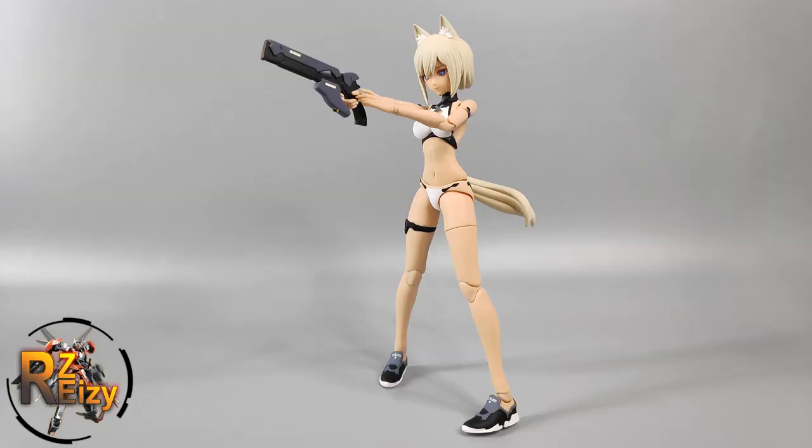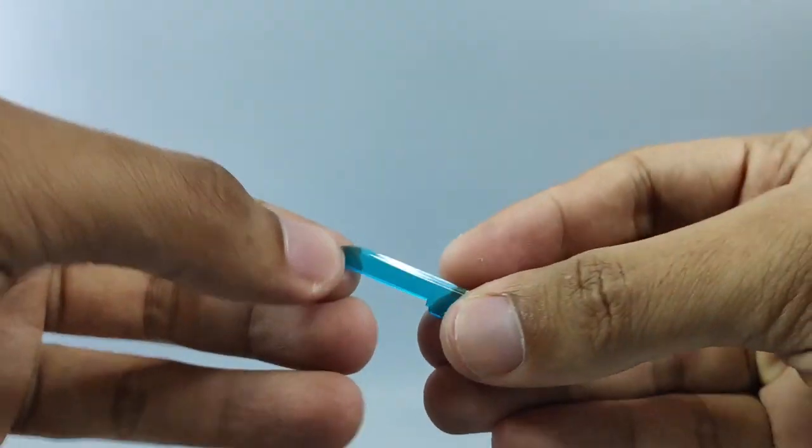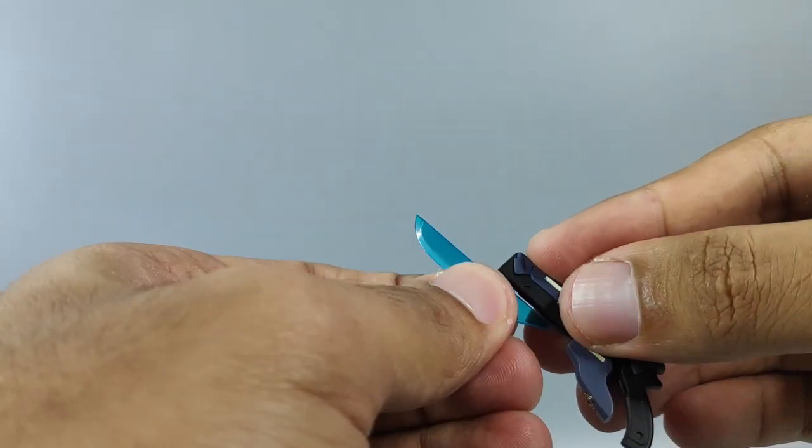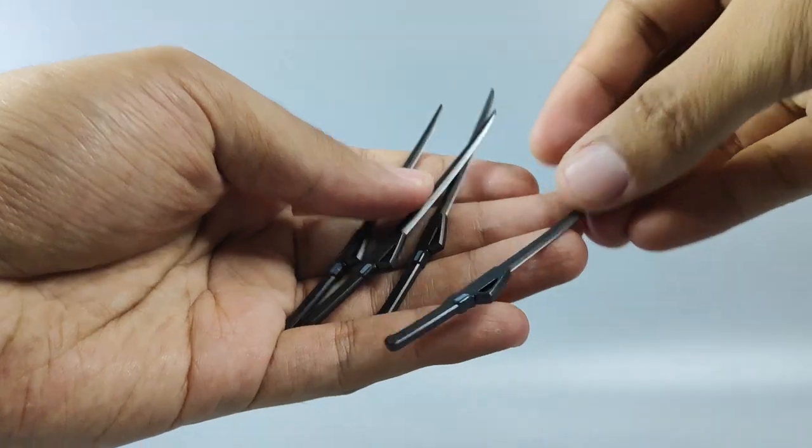For weapons, she's got this cool-looking gun — use the grabby hand to hold it and it fits perfectly with no weight issue at all. It also comes with this transparent blue blade that you can attach to the gun, turning it into a gun blade.